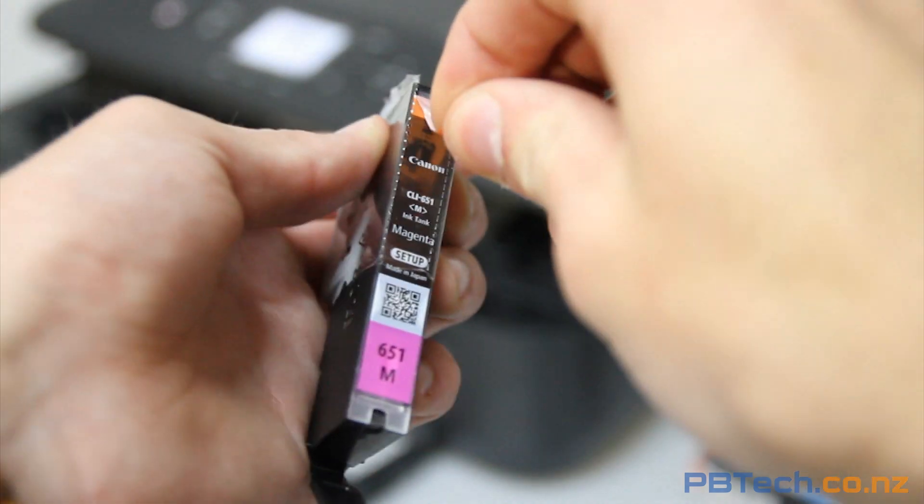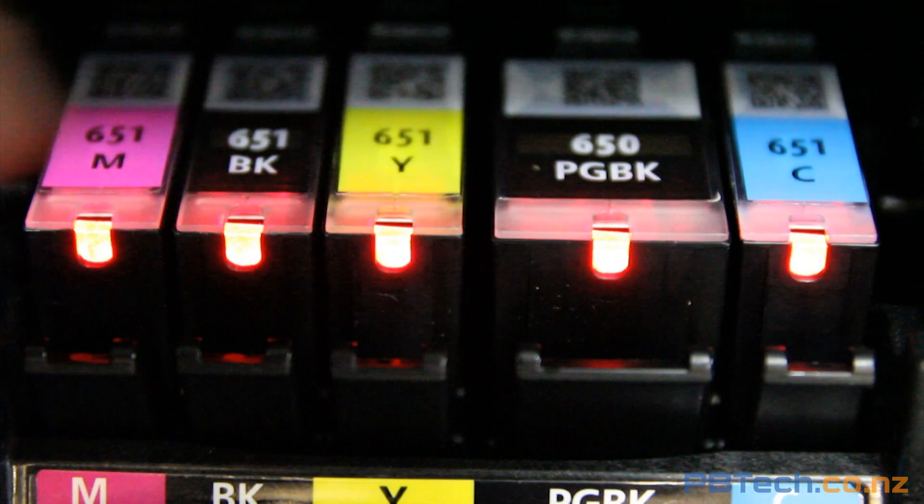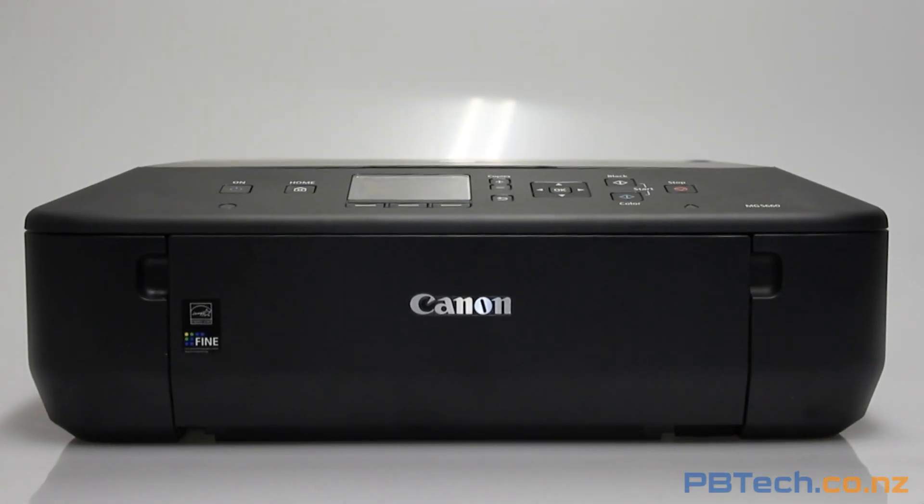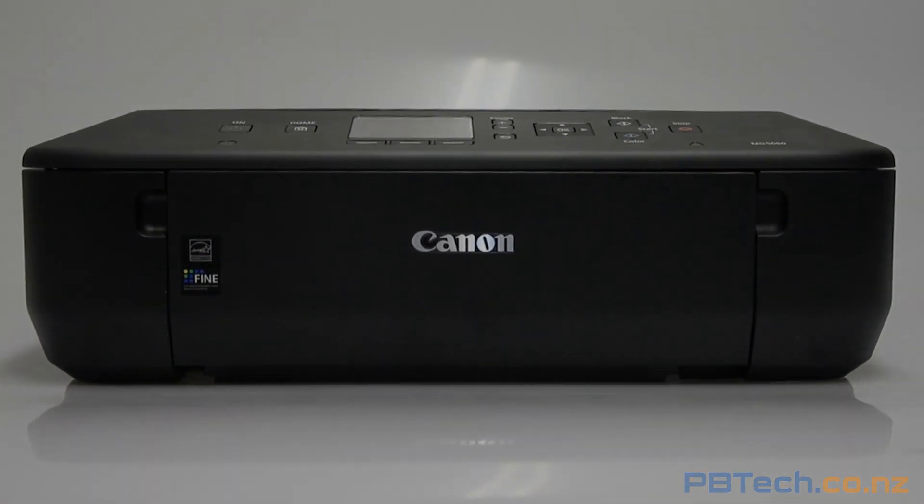Another great feature is how easy it is to set up. With the help of lights and animated images, setup was a breeze, so if you're looking for a simple all-in-one system, the MG5660 is the printer for you.